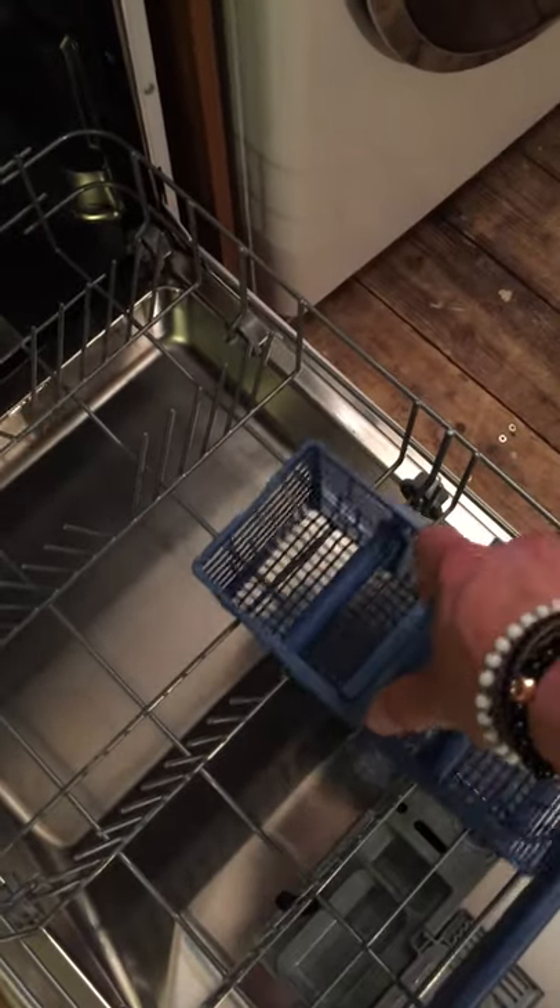If we just pull out the bottom drawer, we've got loads of areas to place plates and bowls or anything, and then the cutlery drawer which can slide around anywhere. You can even put it on the back setting if that works well for you.